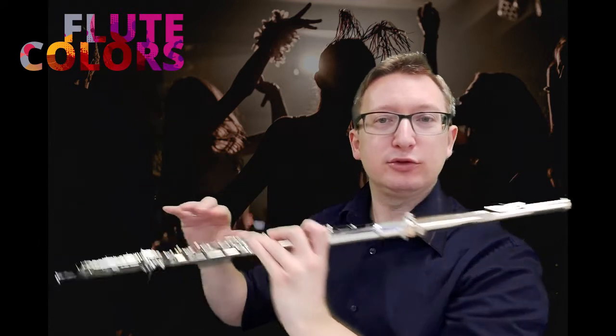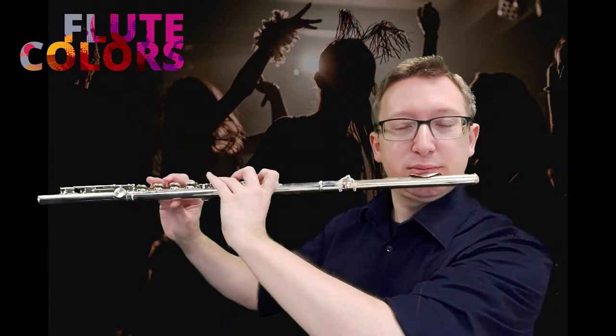For the second note we have to use the vowel E, like in 'cheese'. Say E and feel the shape of your tongue — it's a little bit higher. And now we can try to play the F.